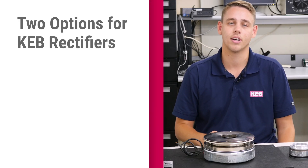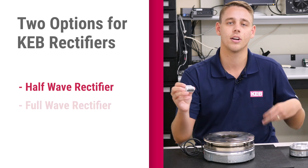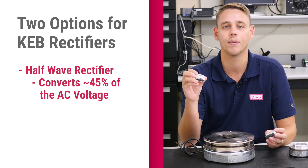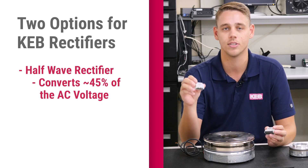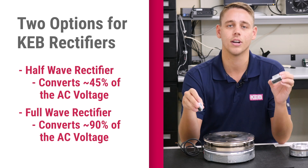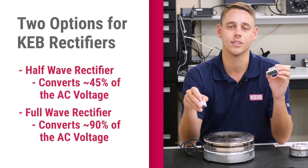KEB has two different rectifier options: a half-wave rectifier and a full-wave rectifier. The half-wave rectifier would take 45% of your incoming AC voltage and turn it into DC voltage, while the full-wave rectifier would take 90% of your incoming AC voltage and turn it into DC voltage.